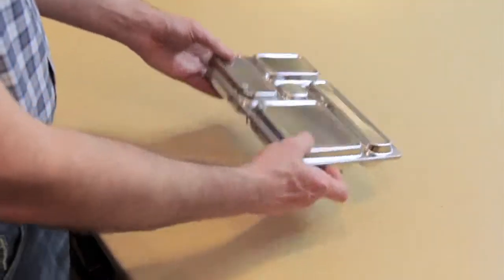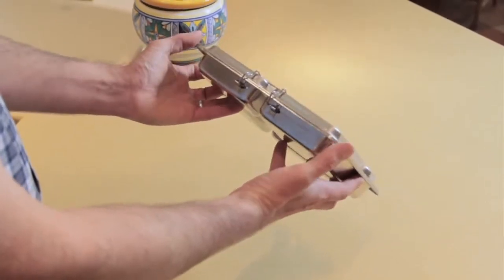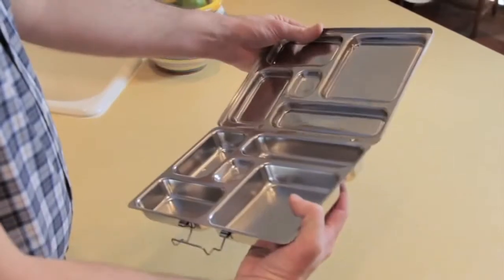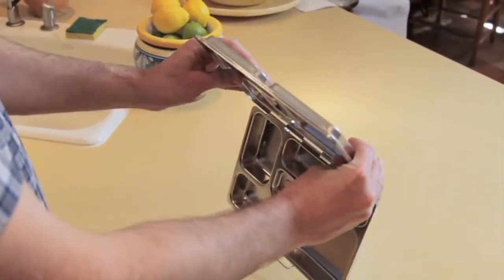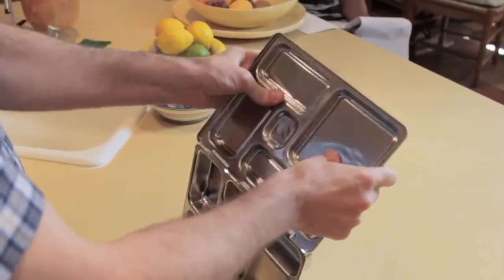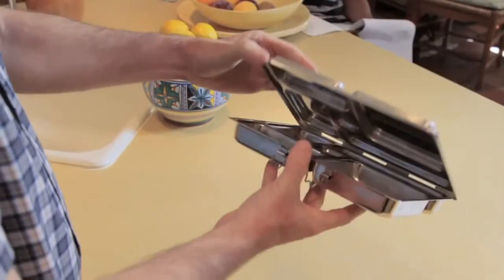It is normal for the lid on the PlanetBox to have slightly raised sides to accommodate the little dipper. That said, if your lunchbox is not closing properly because of the bend, you can easily fix it. You can turn the lid upside down and pull the sides up towards you. Check to see that you have moved it enough and adjust accordingly. Now the lid will close just right.